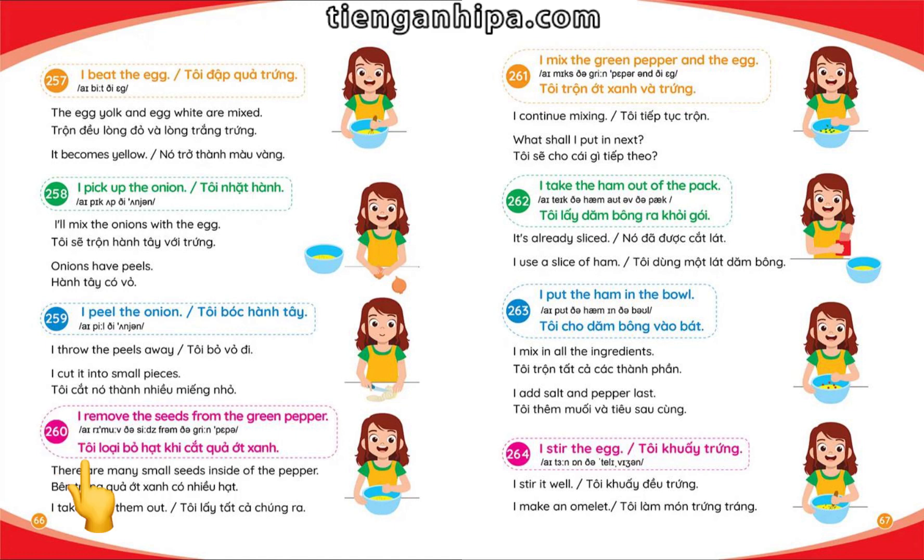I remove the seeds from the green pepper. There are many small seeds inside of the pepper. I take out all of them.